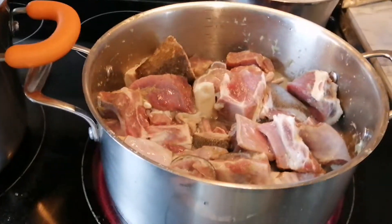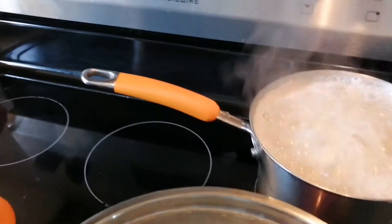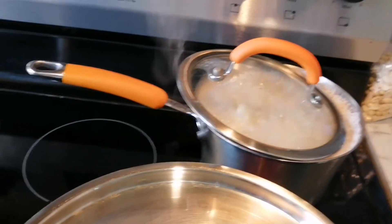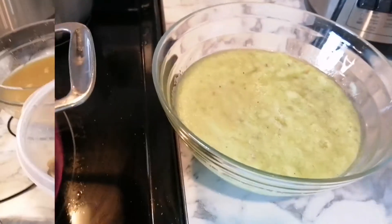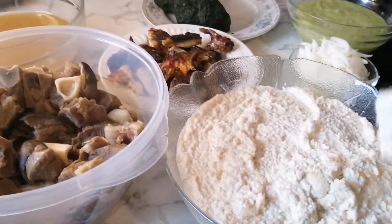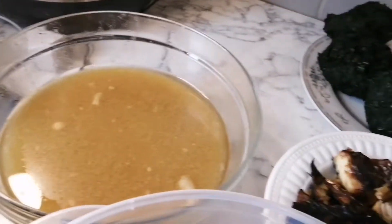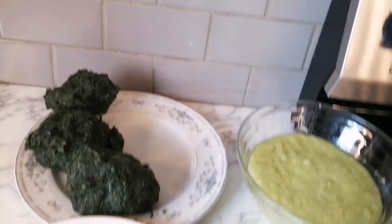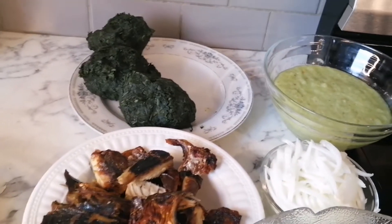I have my goat meat browned, spiced, and cooked. The peanut is boiling here — I'm cooking it halfway, not fully, because I'll continue cooking it with the ndolé. I have the groundnut paste well blended, the meat stock, the bitter leaf, the crushed spices, and the onion which I'll use later.